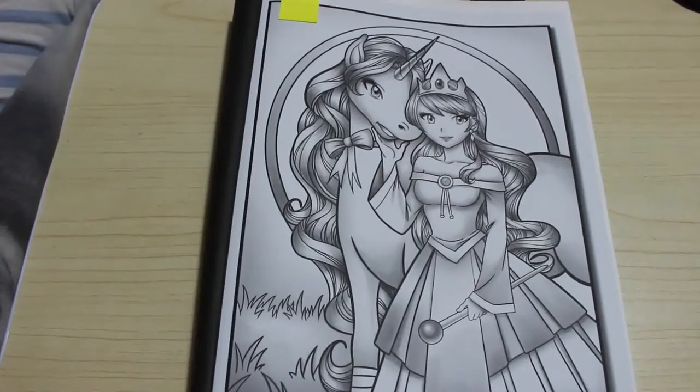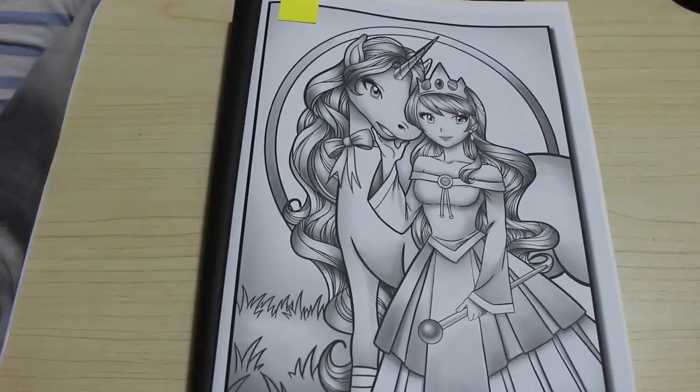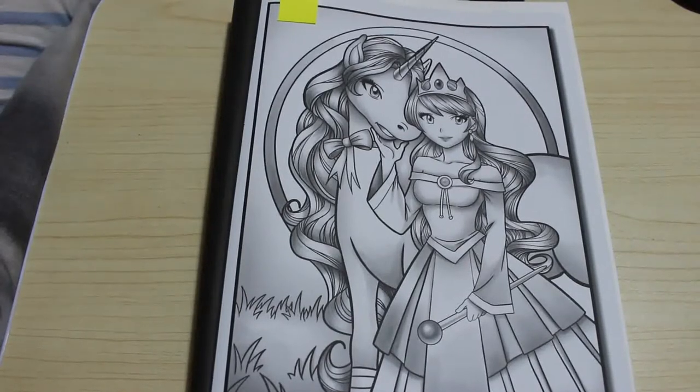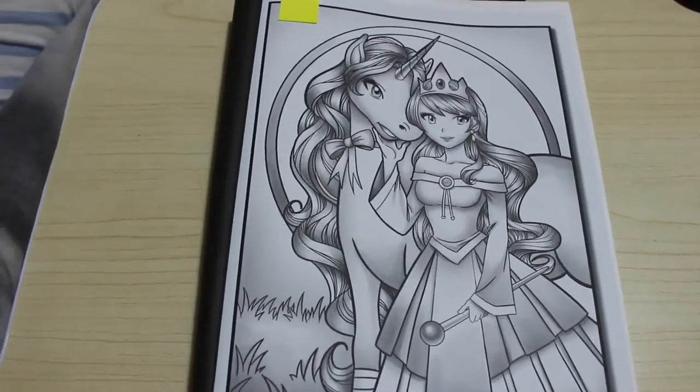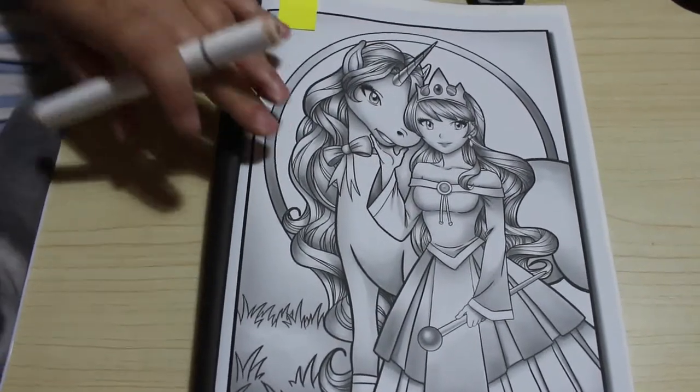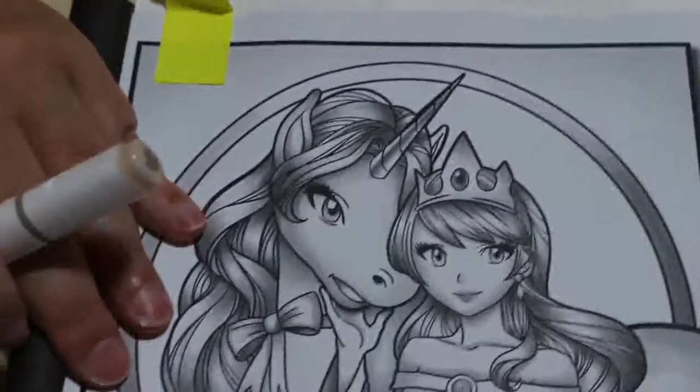So we're going to use the markers — the Arteza Everblends. I'm just looking for the colour I want. So we use the Arteza Everblends and of course I've got the Touchfire skin tones and we're going to colour in this. I love this book. It's so cute and I've been looking forward to colouring in this for a while.